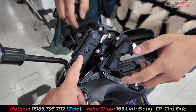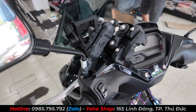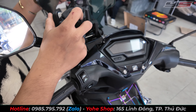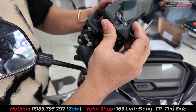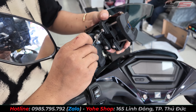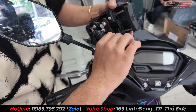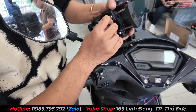Bộ giá đỡ điện thoại Osuro khi gửi hàng đến các bạn sẽ nằm rời ra từng miếng. Nếu bạn nào có nhu cầu lắp sẵn luôn thì nhắn cho mình trước, mình sẽ lắp sẵn. Phía sau nó sẽ có bốn cái đệm cao su chống rung, có công năng giảm sốc, giúp bảo vệ cảm biến camera điện thoại không bị hư khi đi qua đường xấu hay gờ giảm tốc.